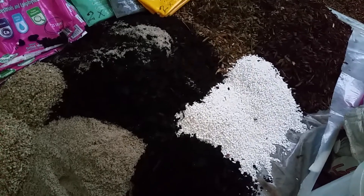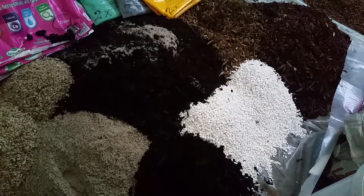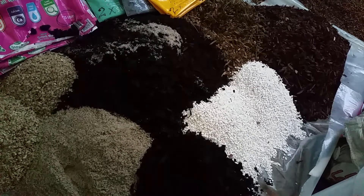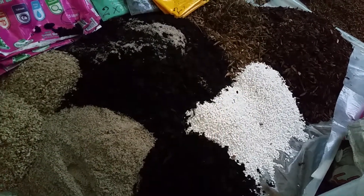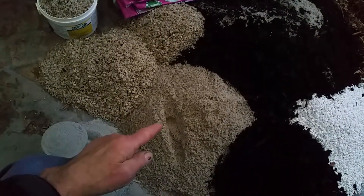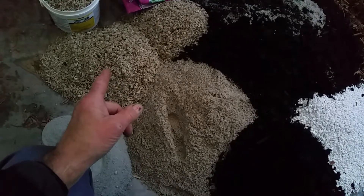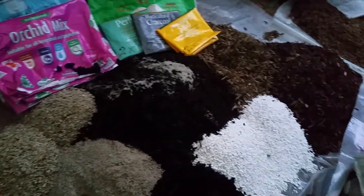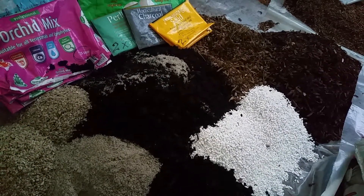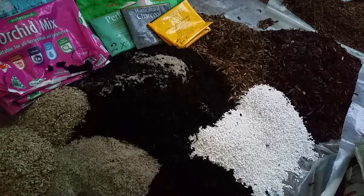This is the dusty stuff — this, and the perlite. Everything else is a little bit damp, so there's no dust. Charcoal, sort of in between. Perlite, dusty. Dolomite lime, dusty. Propagating sand, it's damp. Gravel, it's wet. And the potting mix, sort of in between. So, respirator, dust mask, something.